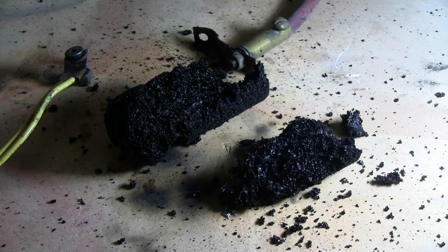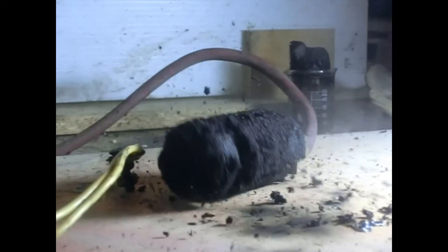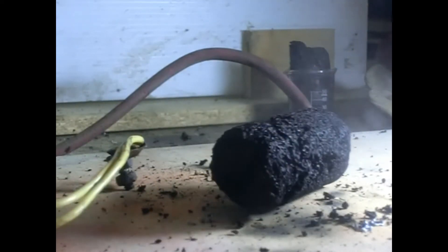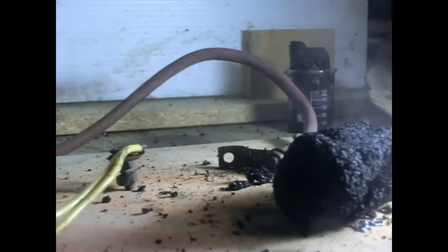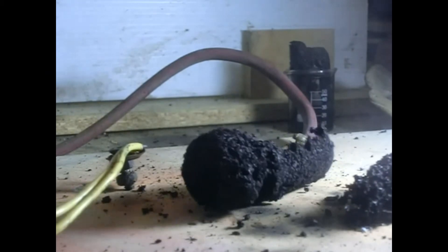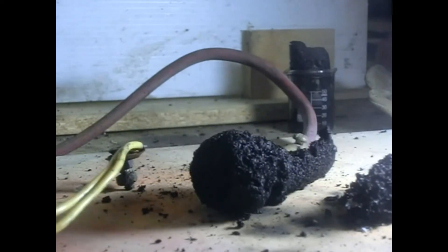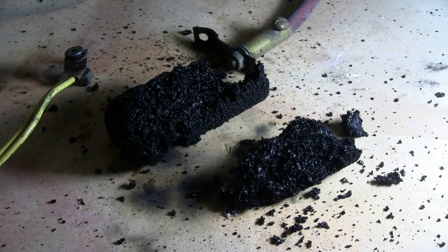Well, I guess that's all I'm going to get out of this foam carbon, but that was more interesting than just tossing it in the garbage. Thanks for watching and as always there'll be plenty more to come.